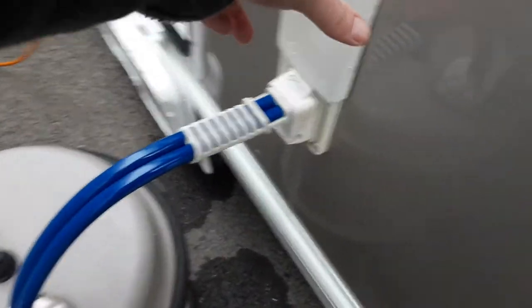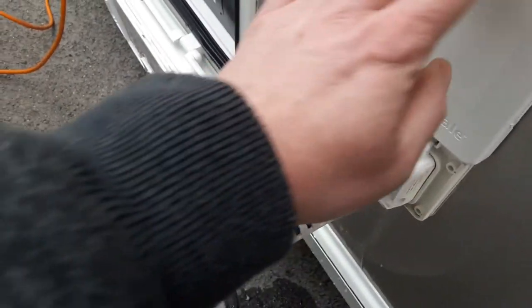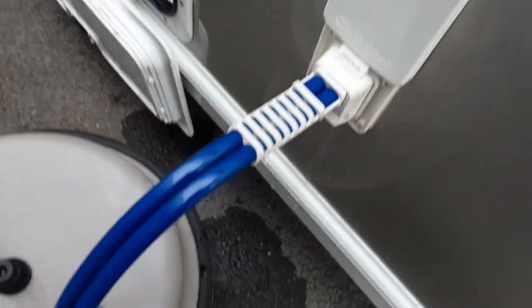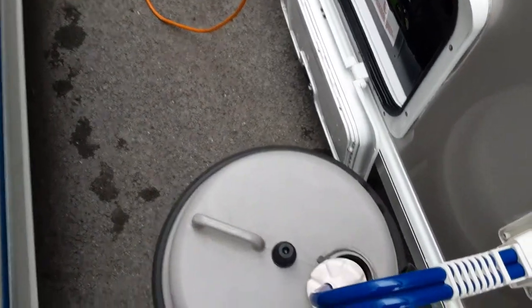Next up is your water pump connection. Simply remove or push the water pump connection into place and lock the cover down to hold it in place. The water pump end would go into your aqua roll, and I'll demonstrate how you fill the water system once we're inside the van.